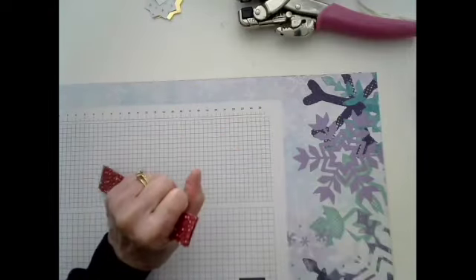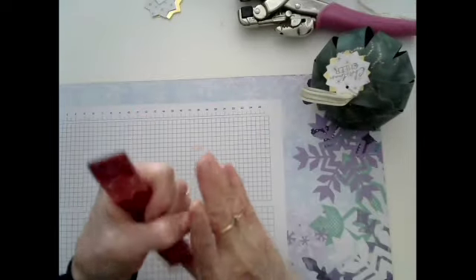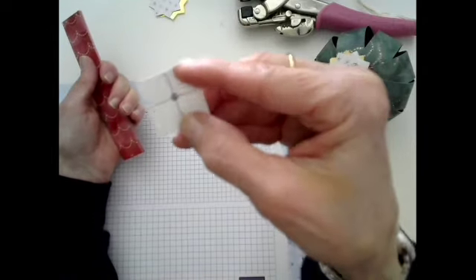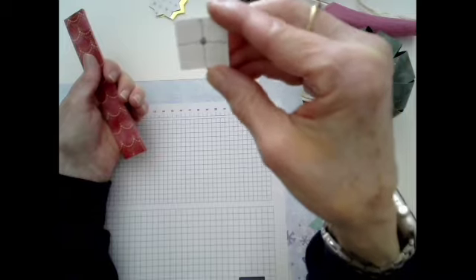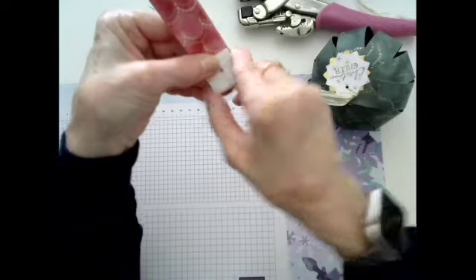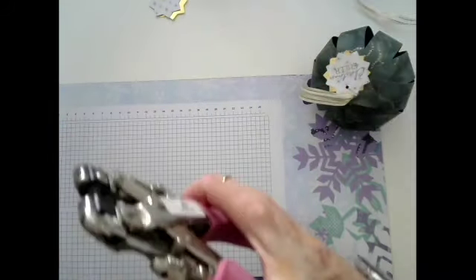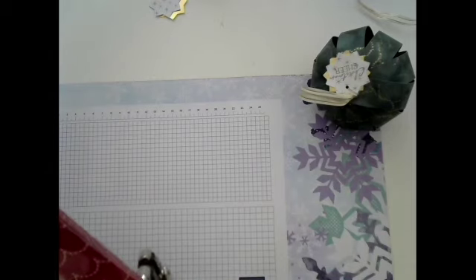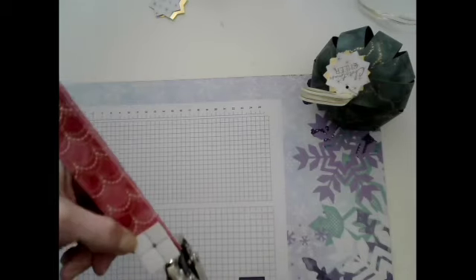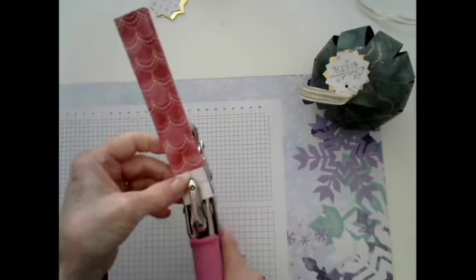We're going to pretend that you saw me cutting all these strips. This was two sheets of 6x6, so that gives you 12 one-inch strips. Now what you're going to do is punch a hole in both ends of these. When you want to center your hole, I punched a 1-inch square or you can cut a 1-inch square, place it where you want it. I am using the crop-a-dile that we used to sell — it will go through all these layers.